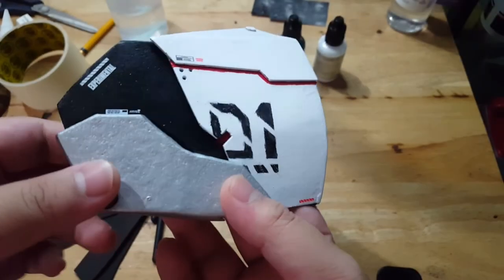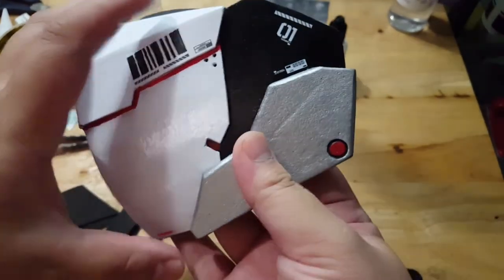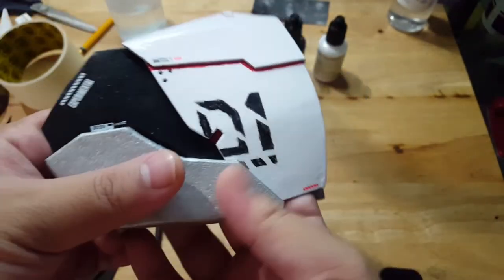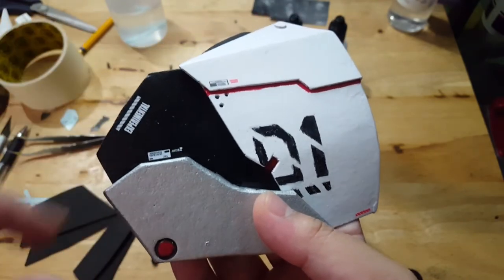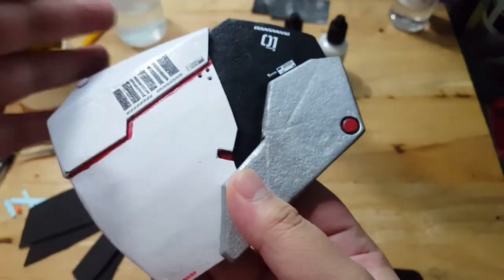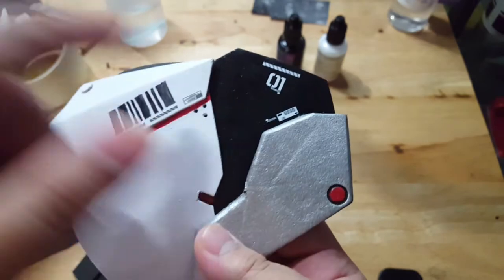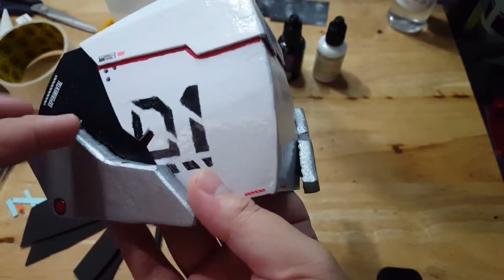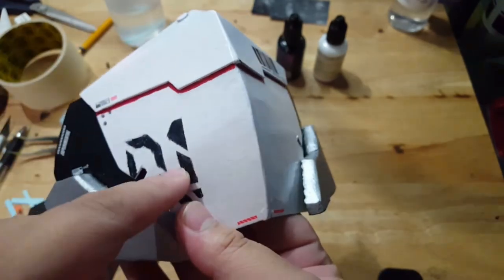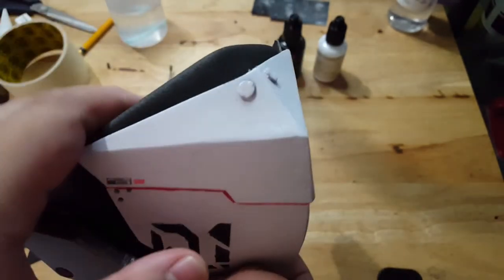One slight problem: my memory card got full and I couldn't finish the timelapse. I didn't notice it got full so I just continued. But basically everything here are decals that I have from my model kits — here, here, '01'. These are all just decals, and all of the timelapse that's important has been recorded, which is the painting of this, this, this, and this part.